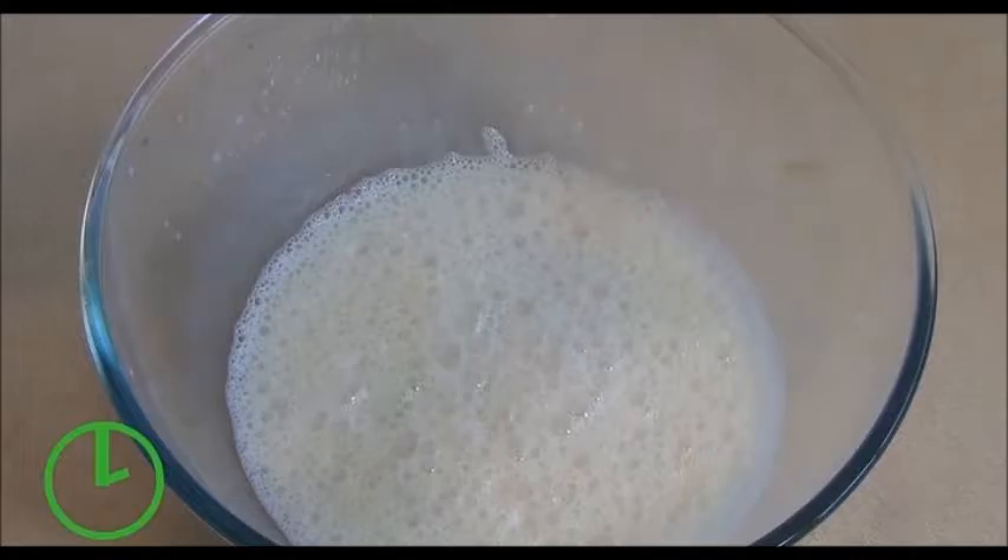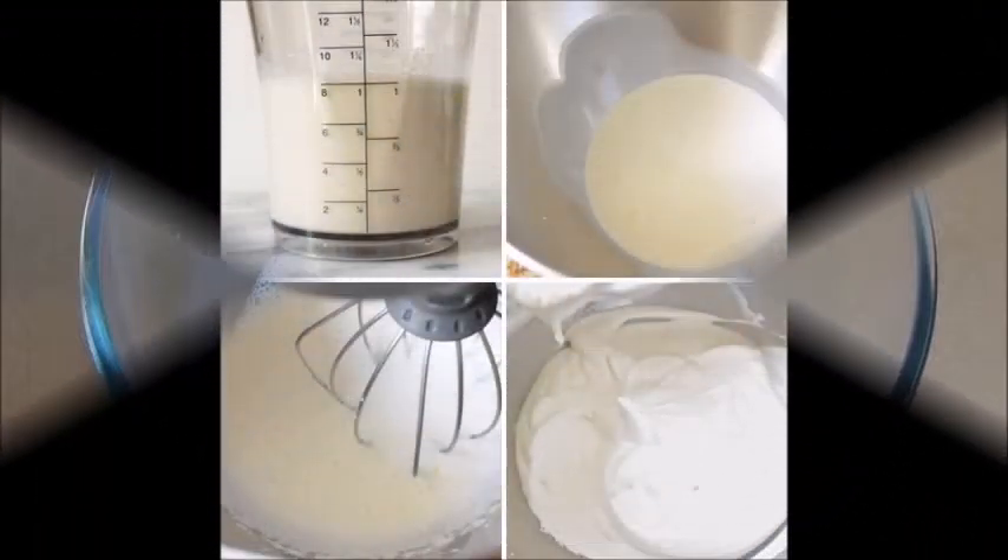Turn on the heat and stir. After 10 minutes, turn the heat to medium and then start stirring the gelatin and water. Stir the gelatin and water over the heat until the gelatin dissolves and the mixture looks uniform. After you have finished stirring, switch off the heat and allow the mixture to cool down to room temperature again.